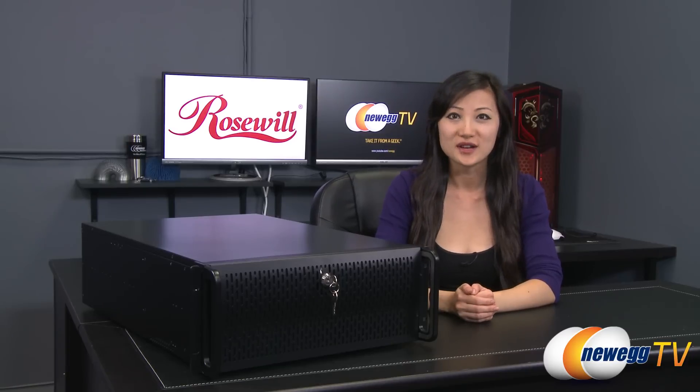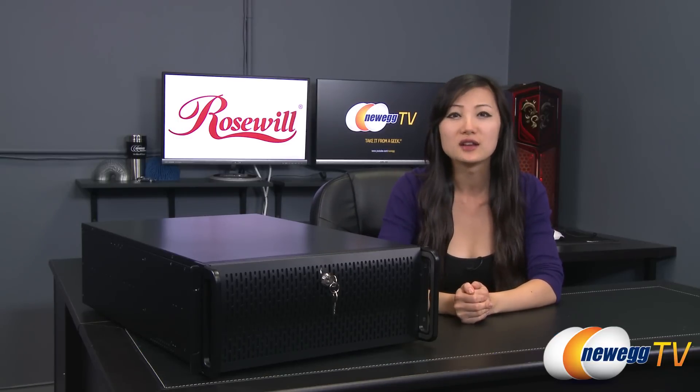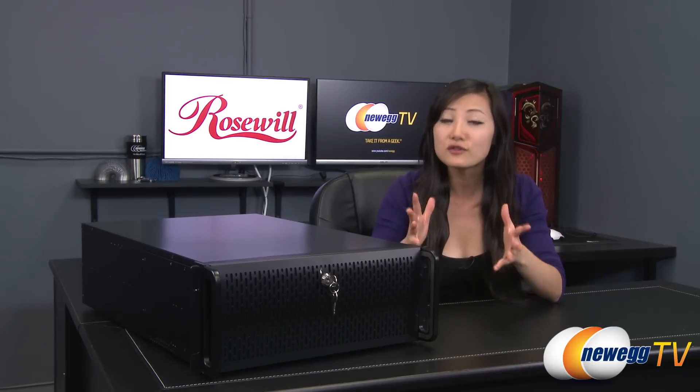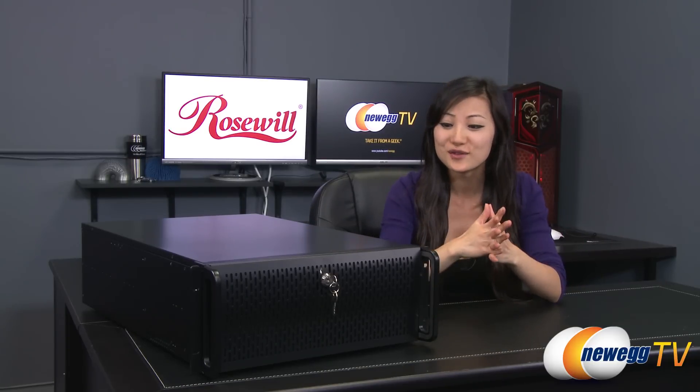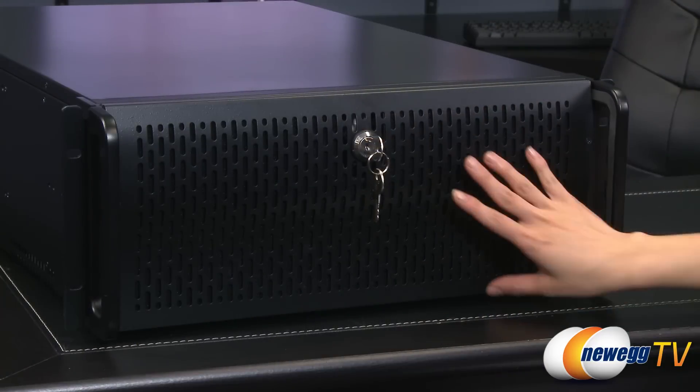Hey guys, Joanne here with Newegg TV. I'm here to do an overview on this Rosewill RSVL4000 4U rack mount server case. A little bit about what a server PC is: it's basically a computer on a network that provides services for other computers on that network. So now you know a little bit about what this case can do, and let's get started. Here's a look at the front of the case first.